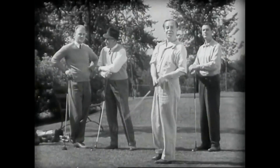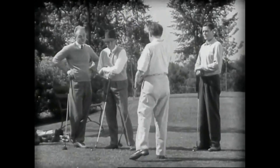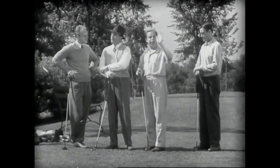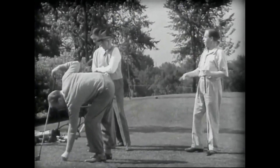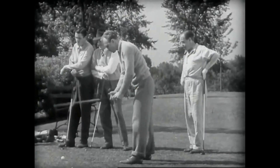Nice shot! Yes it was, but if it weren't for the amount of spring in the club shaft combined with the spring of the rubber inside the ball, that drive wouldn't have gone anywhere at all. You see, all spring action depends on elasticity — the ability of a material to return to its original form after it's been forced out of shape.